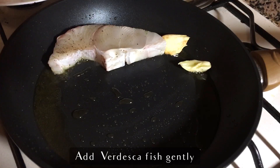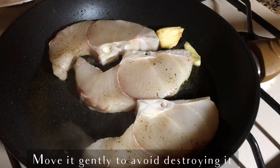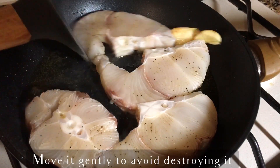We can add now our verdesca fish. Just to avoid destroying it, you should keep moving it. Look at this fish — it's really, really beautiful.